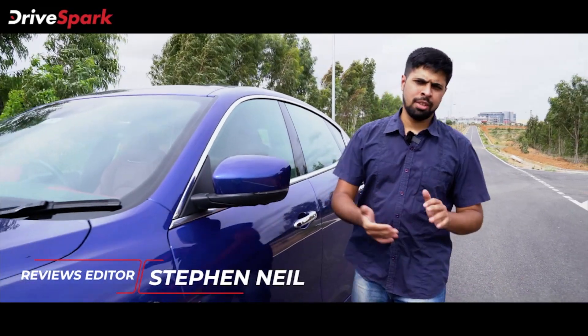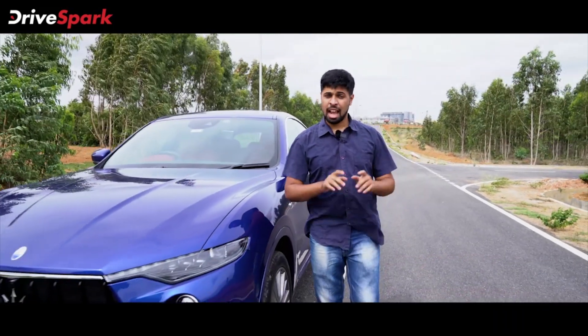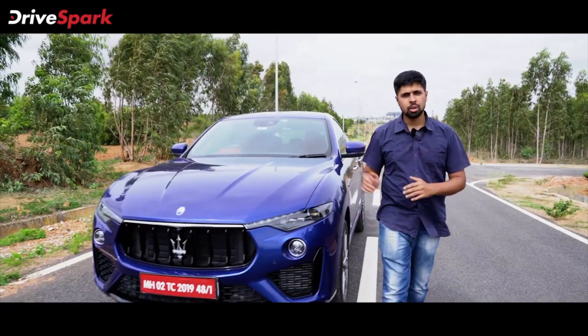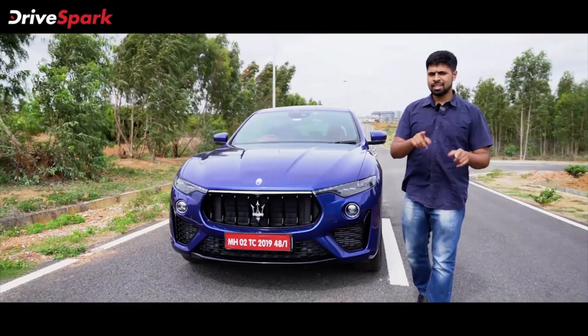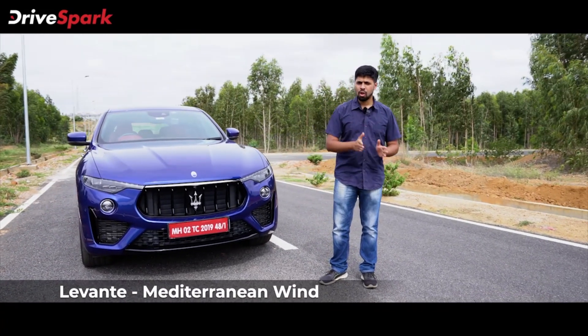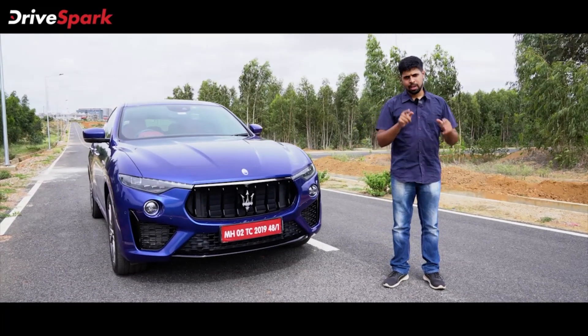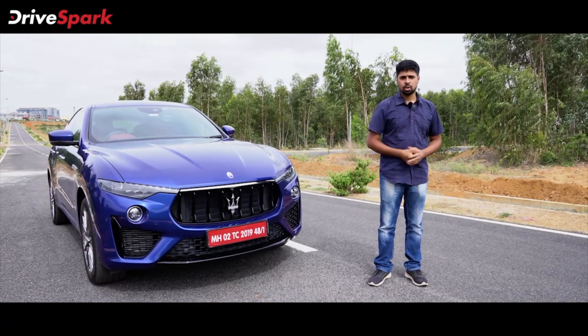Hello and welcome to DriveSpark. I am Stephen Neil and this is the first SUV from the Maserati stable and packs quite a punch. Say hello to the Maserati Levante. It is named after a Mediterranean wind that can change from a calm breeze to a stormy wind in an instant. Can this SUV also do the same? Well, we are here to find out so let's go and drive it.